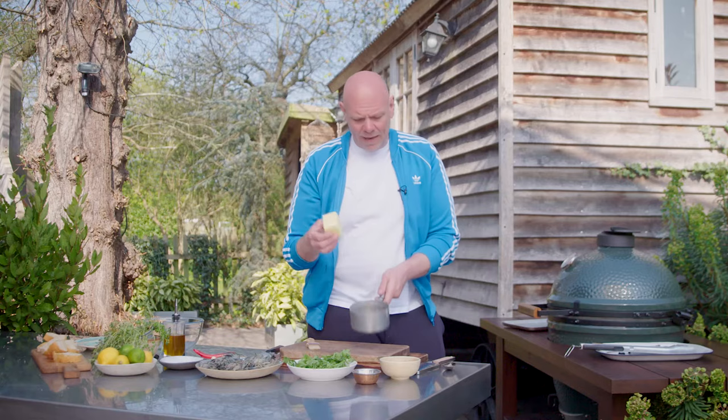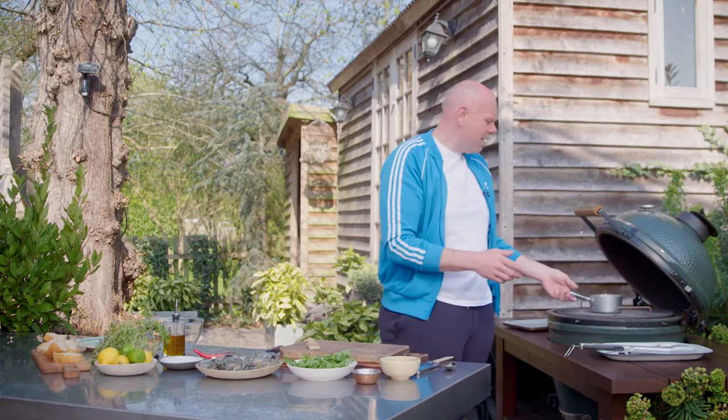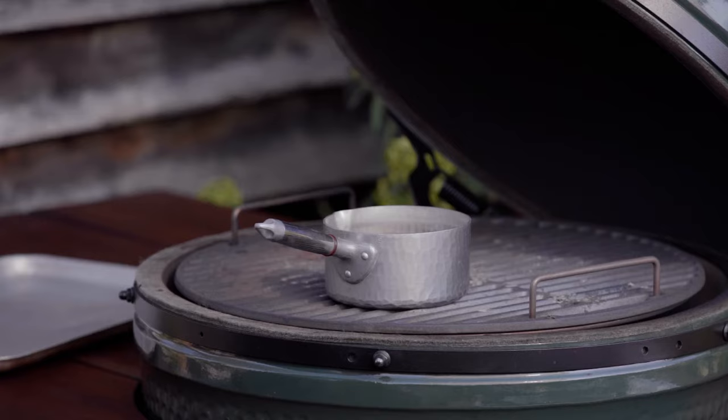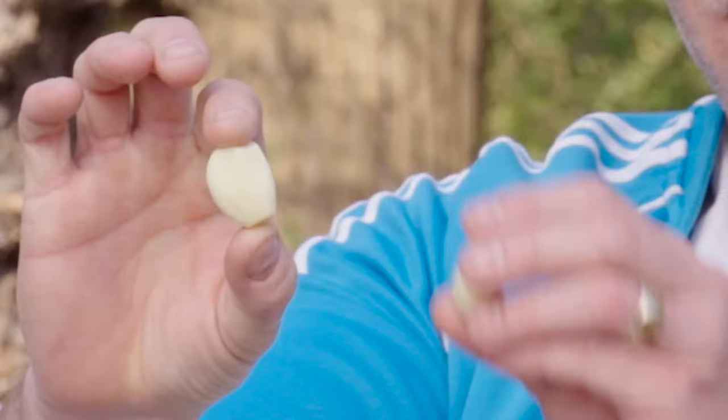So the first thing we're going to do — a little pan, butter goes in, we're going to melt it on the barbecue. This is a great way of melting the butter. The barbecue is sat at around about 250 degrees searing temperature. And whilst it's melting, we're going to put together the flavours that go into that butter. We've got some peeled garlic cloves, one red chilli, and some coriander.